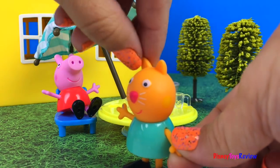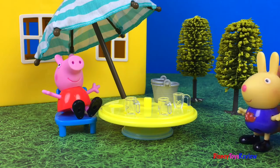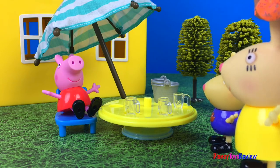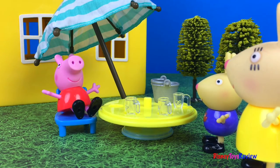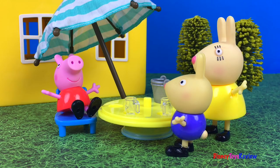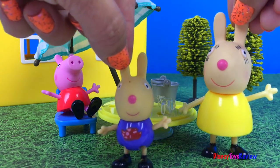Hey guys, Peppa Pig selling lemonade. Come on, Richard, let's go home. Oh hello, Peppa, what are you doing? I'm selling lemonade. That sounds really good, I'll take a cup. Me too, me too. Two cups of lemonade coming right up. Oh, this is really good lemonade, Peppa. Great lemonade, Peppa. Thanks, Richard. Don't forget to tell all of your friends. Come on, Mama, let's go tell people about Peppa Pig's lemonade.